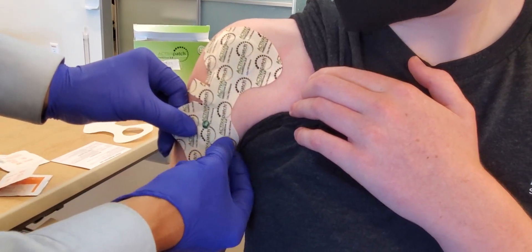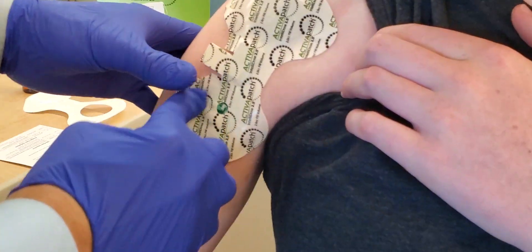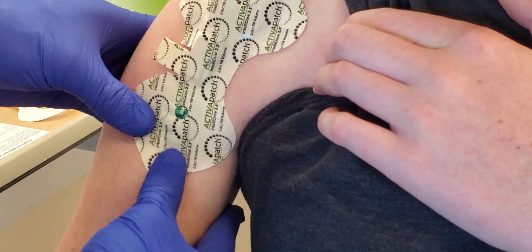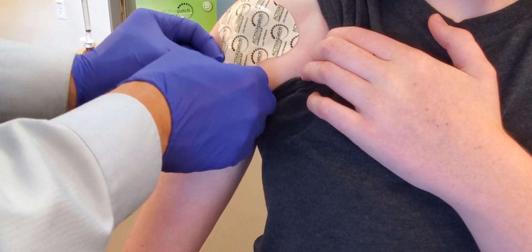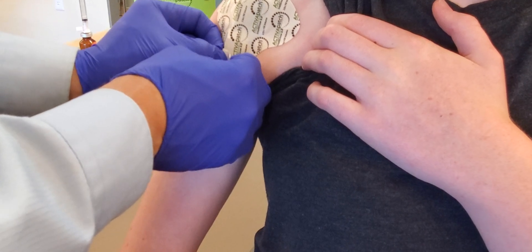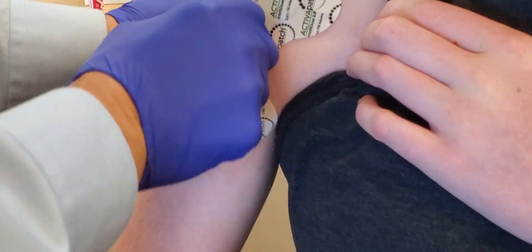We're going to come around the pad without actually pushing on it so that we're not leeching out the medication. Go ahead and just open up your arm a little bit. The patch is creating an electrical current that will cause the medication to be administered to the superficial tissue of the biceps tendon. Then we just take off the little tab, just like this.